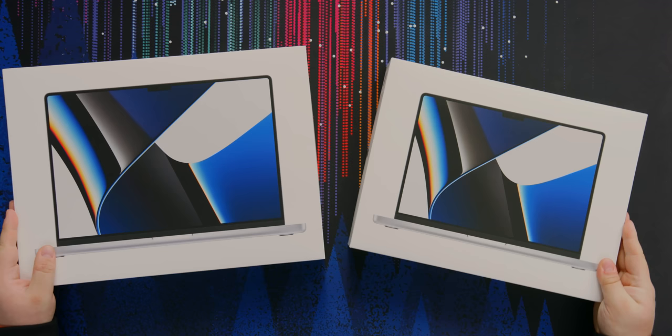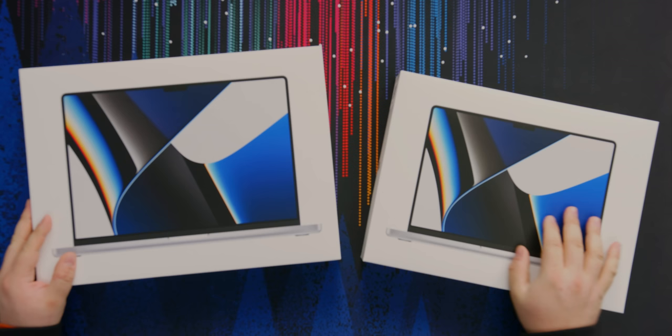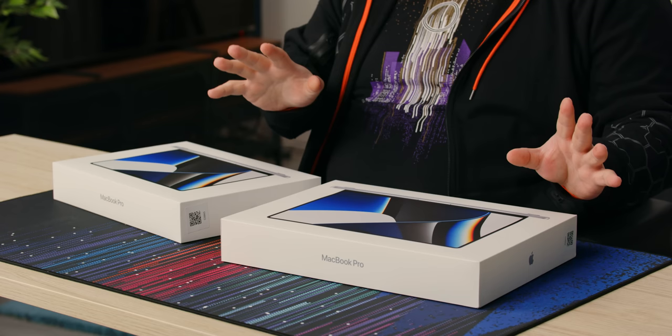Ladies and gentlemen, we got them. We do have them — both the 16-inch and 14-inch of the new MacBook Pros. This one here is the base model. We have a regular model that has the same kind of specs as this 16-inch, which is the full fat M1 Pro. These are the M1 Pro models.